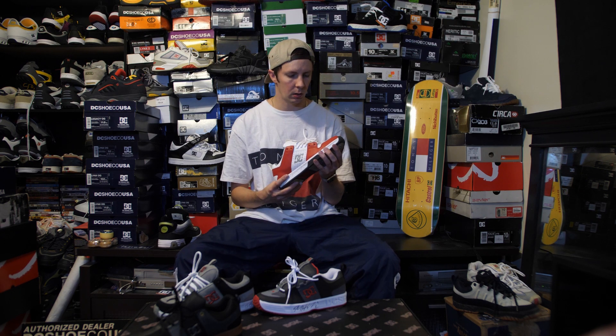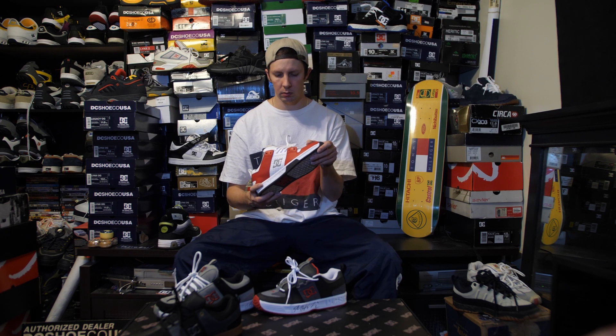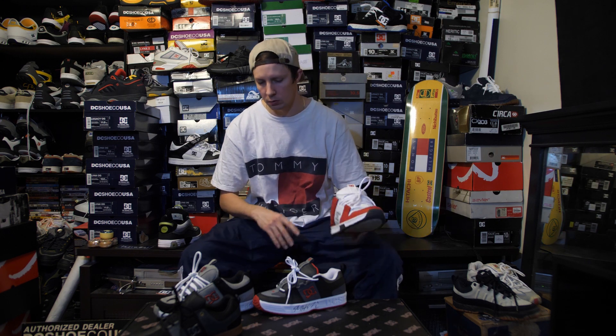These came out mid-2000s. I never had a pair but always wanted a pair to skate. They are just double stitching around the toes, not the triple stitch they normally use. But they make Shoe Goo, so who gives a shit.